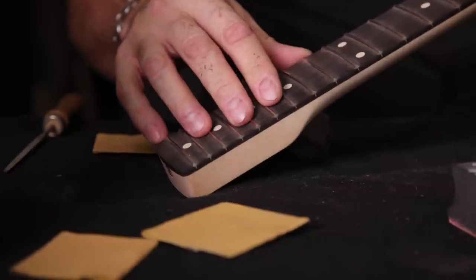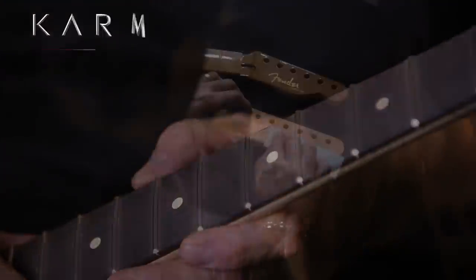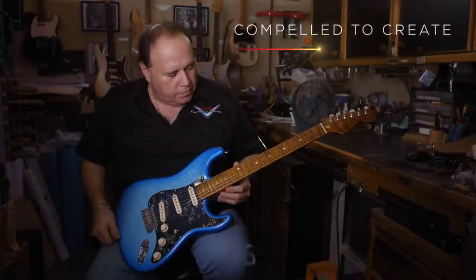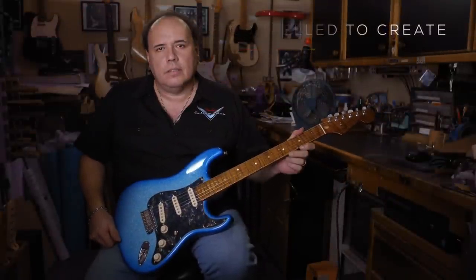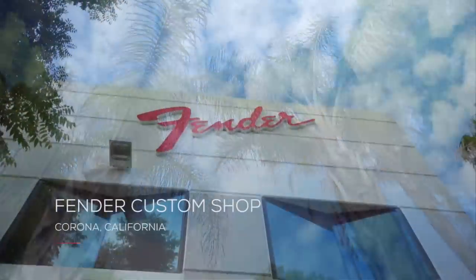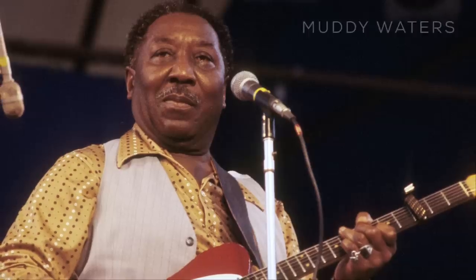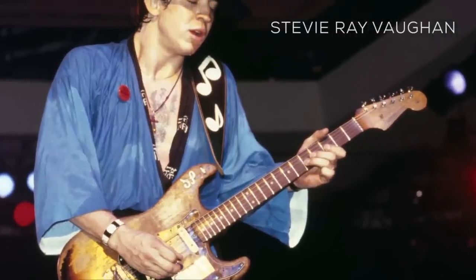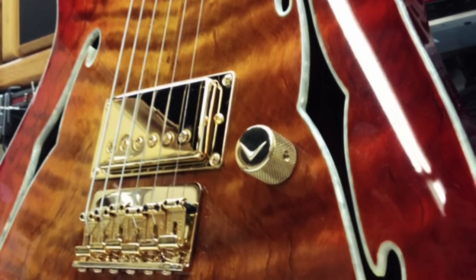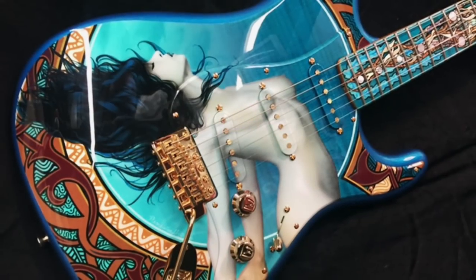We wanted to have them feel like they were part of it. My name is John Cruz. I am a senior master builder for the Fender Custom Shop. Some of the musicians that I build guitars for, I like to pick their minds when I talk to them, trying to find out what kind of music they're into — your favorite players, how aggressive are you on the guitar. My mindset is always I want it to be that guy's number one, his go-to guitar, his favorite guitar, the one he's going to take to the gig out of the other 15 guitars that he's got.